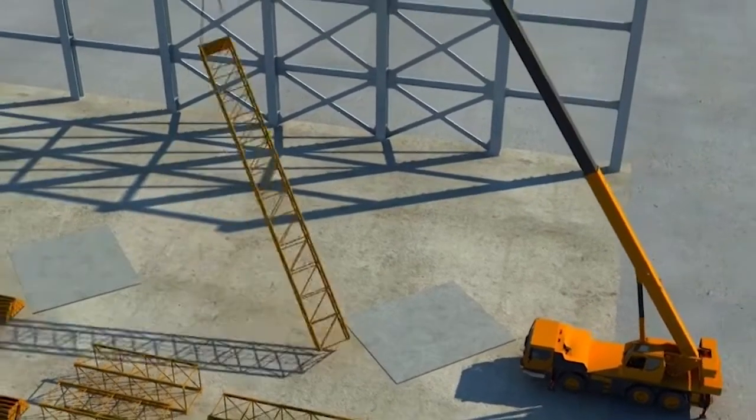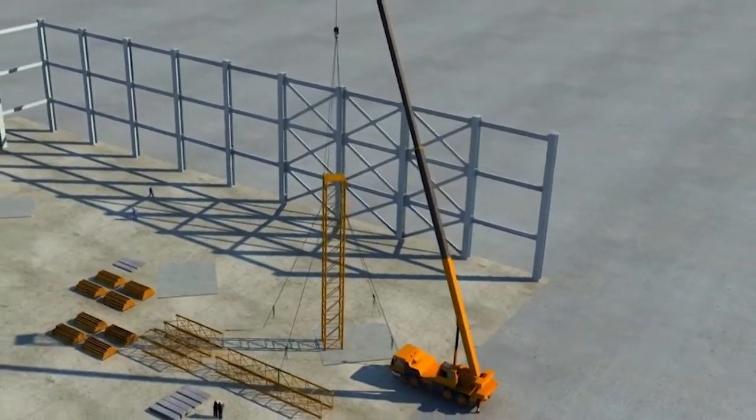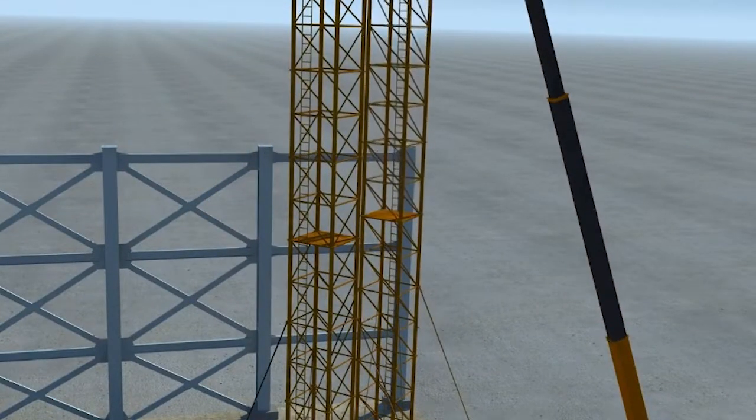A mobile crane will erect the pre-assembled standard units. Tie wires will be installed when five or more units are erected. After the verticality of the towers is found satisfactory, steel frames and two steel beams will be installed at the top with bolt joints.